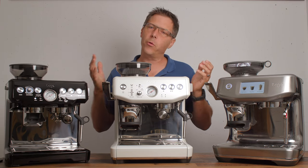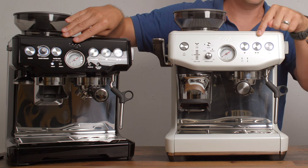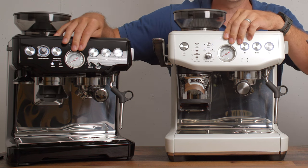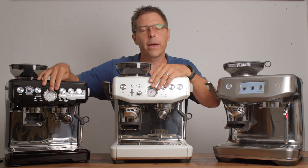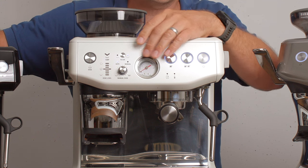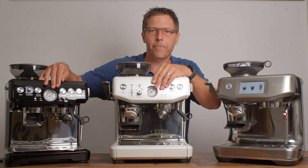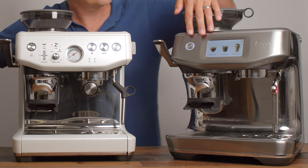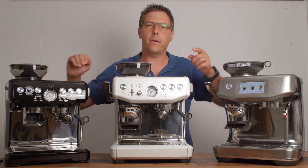Another thing to consider is what kind of person you are: do you like analog controls or digital controls? On these two machines you've got more analog controls and buttons, and you've also got a manometer, which I think is really great for dialing in your shots — you can see whether you're in the espresso zone, too low, or too high. It's a nice analog display.